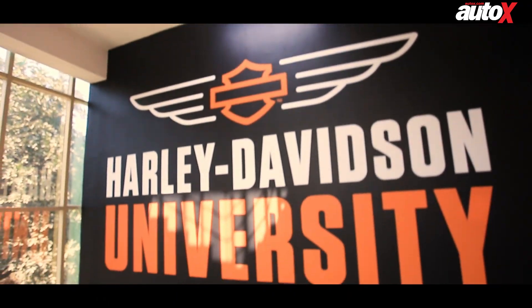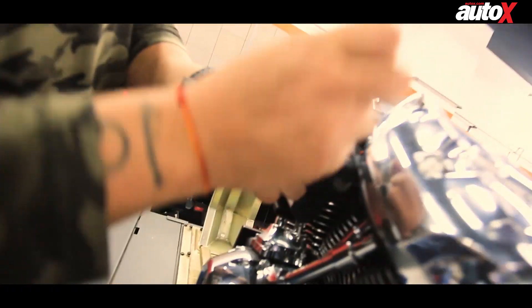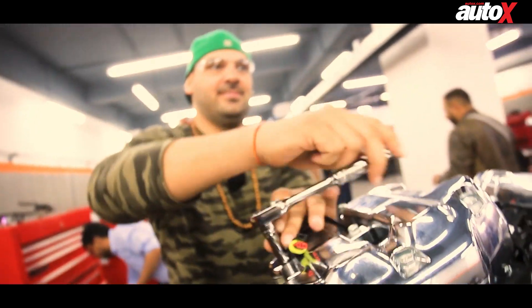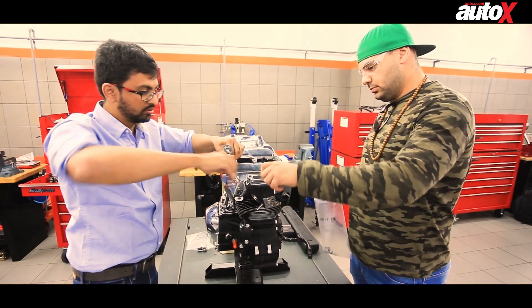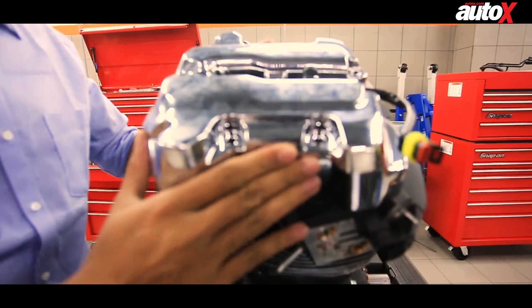The newly launched Harley-Davidson University is a technical training center for Harley-Davidson technicians, who will be trained to work on the latest engines and technology at Capital Harley-Davidson Gurugraha. I was invited to attend a small training session, in which I was to first dismantle and then reassemble the American bikemaker's brand-new engine, the Milwaukee 8.